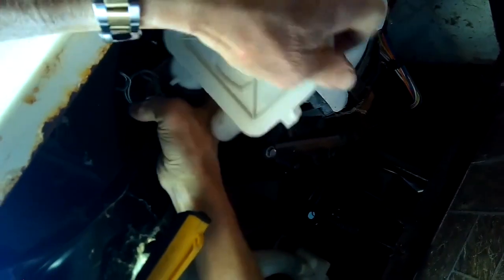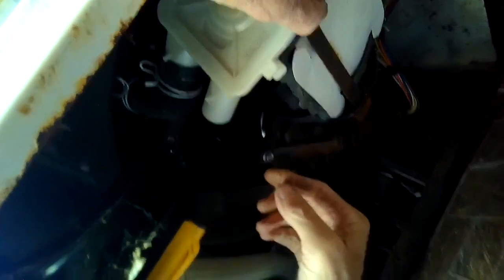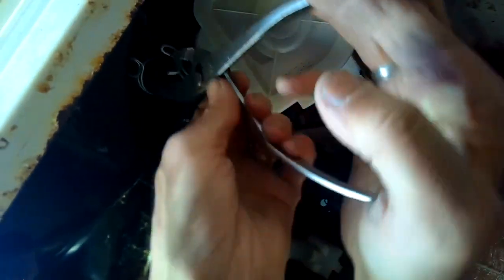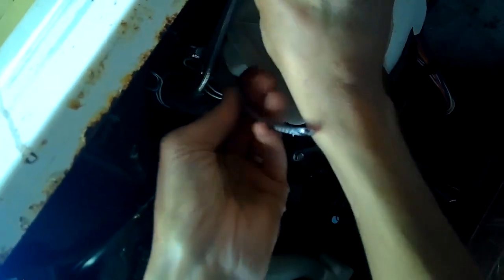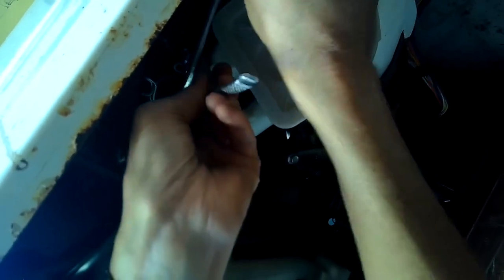We got the old one off. Here's the new one — we'll go ahead and push the hose back on. You want to push it in as far as it'll go; there's a little plastic tab on the pump that'll keep the hose from going any further, so go all the way to that plastic tab. Then use pliers to get that spring clamp up on there so that the hose can't come off.